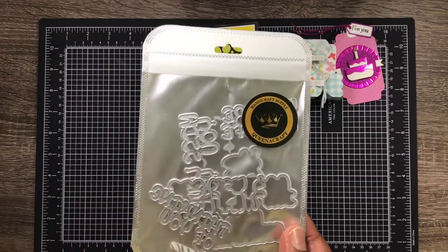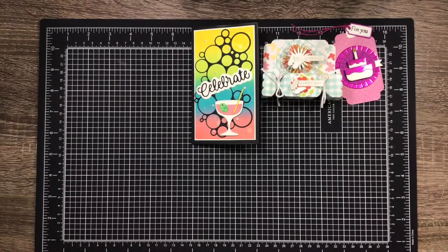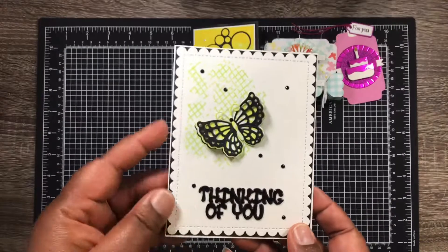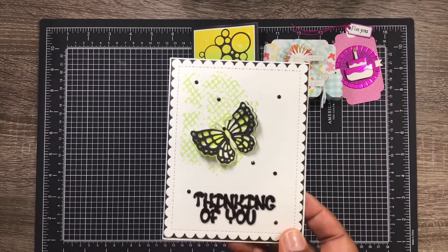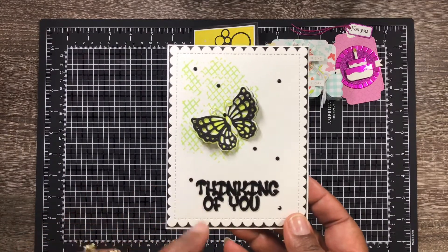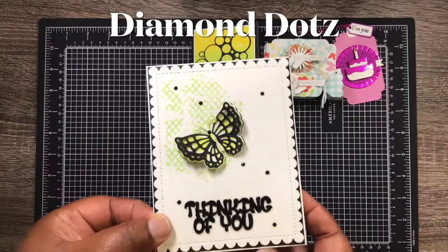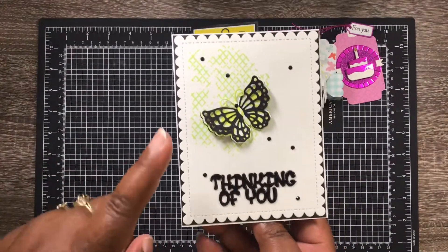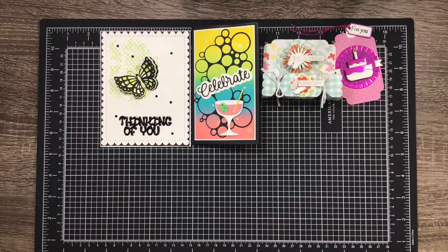Next up we have the layering letter dies, and this is several different dies. I'll have all the links down below if you're interested. Here is what I made — I thought it was really pretty. I put a butterfly down, used some distress inks with a stamp, and it says 'thinking of you.' I didn't use the background part; I just wanted it to stand out. I added some enamel dots and glossy accents to the 'thinking of you.' I did not finish off the inside, but I will.